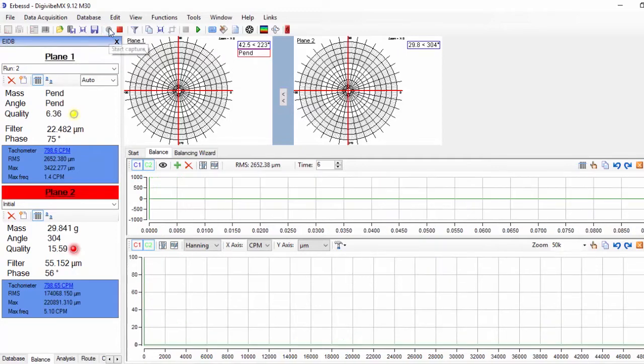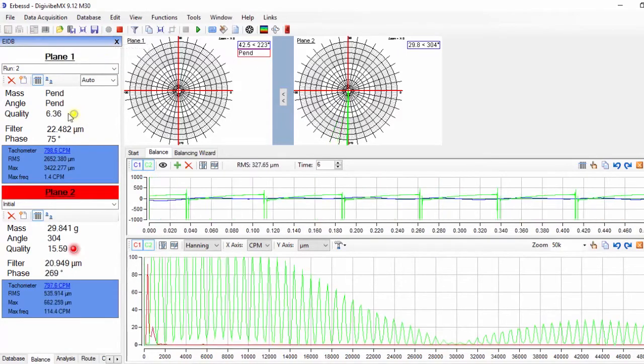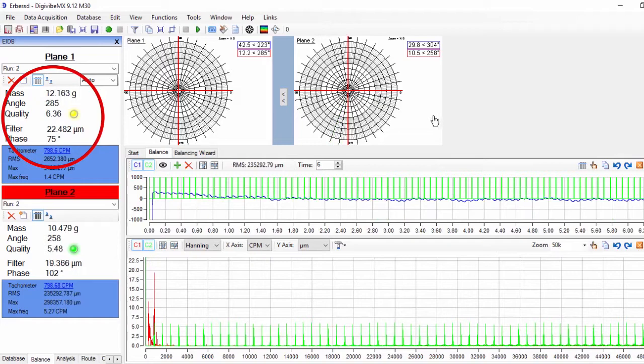The yellow dot on plane 1 indicates that the vibration is close to the desired quality grade but it's not good yet. On plane 2, the green dot indicates that the quality grade has been achieved and it is better than the one we specified.